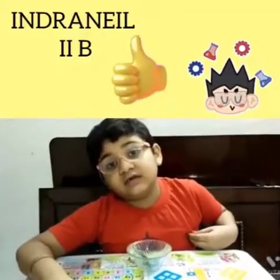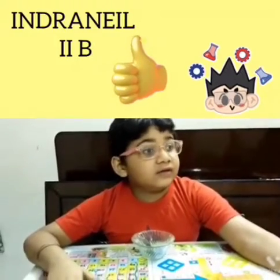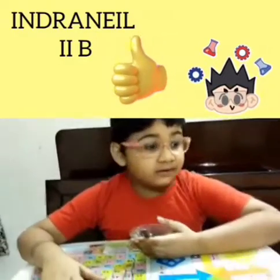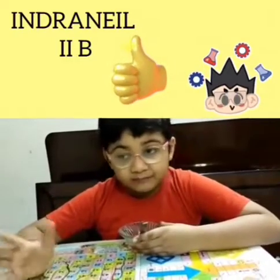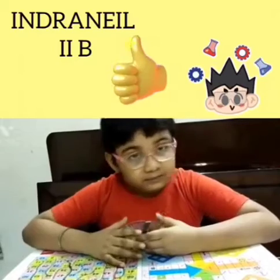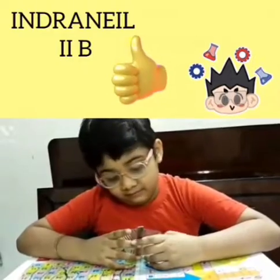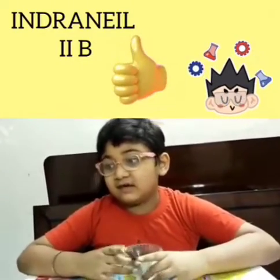I study in class 2. What will you show today? I will show today how to make clay. With the help of shampoo and corn flour. Who has taught you this? My teacher. Good boy. Let's start.